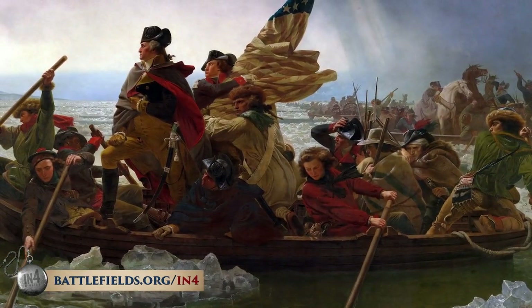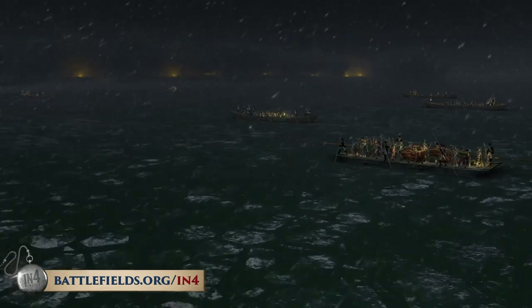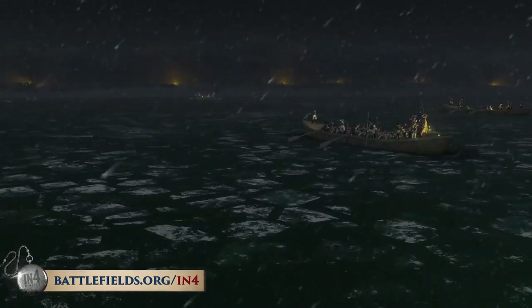He was not standing at the bow of his ship. He was probably sitting down, trying to keep warm — it was below freezing. A snow and rain storm would come across these men as they pushed toward Trenton. Not to mention, if his boat hit an ice flow and he toppled over while standing stoically at the bow, the Continental Army might lose its commander to hypothermia or darkness. This was a genuinely dangerous crossing, fighting the elements and fighting time.